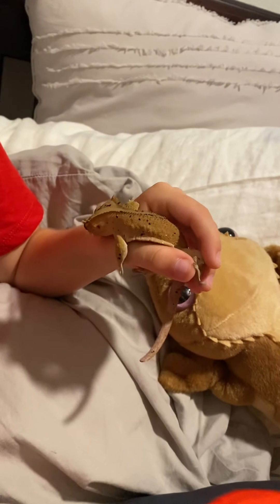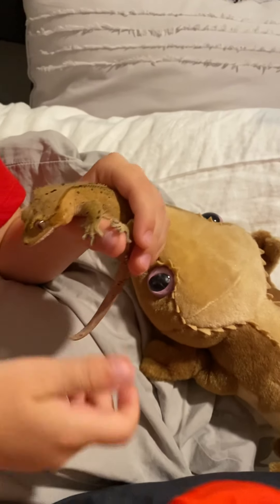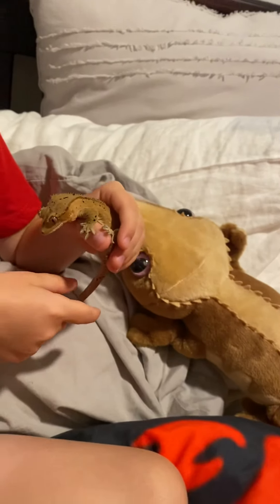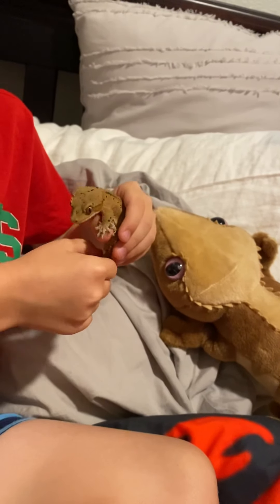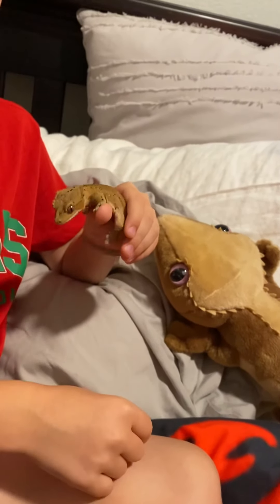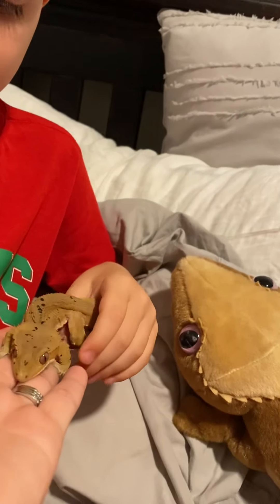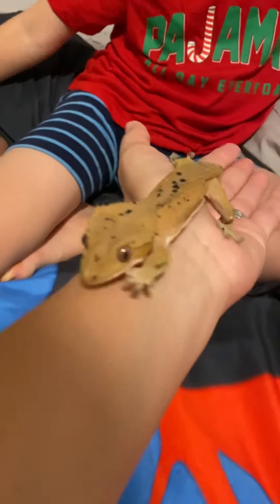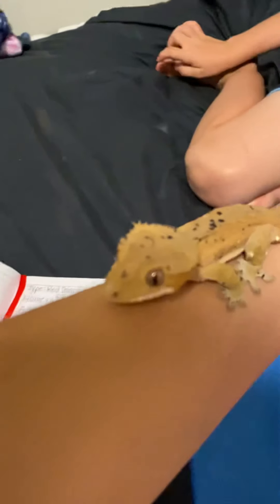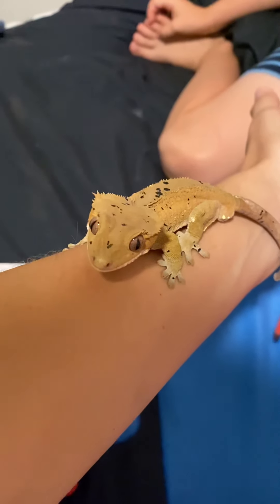Now, about his tail: if any crested gecko's tail drops off, that means it won't come back. All other geckos' tails can grow back, but crested geckos can't grow their tail back. So you've got to be very gentle.